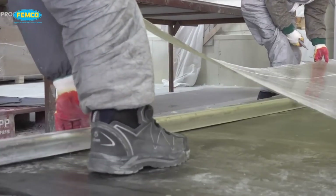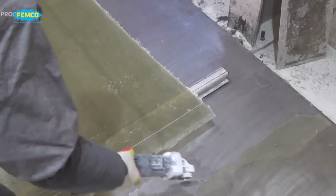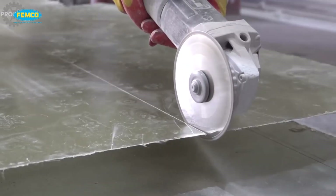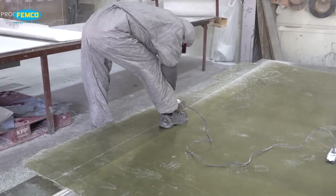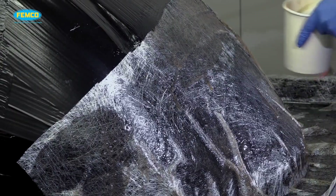Hello, welcome to our new and interesting topic in the field of fiberglass. Today we are going to talk briefly about the most common and widely used manufacturing process in the fiberglass industry: hand layup, or open molding process.